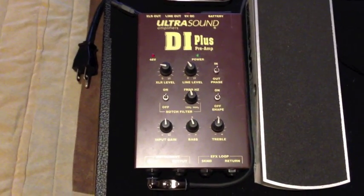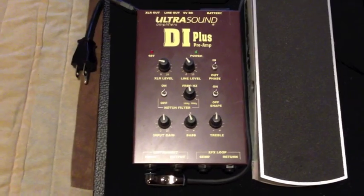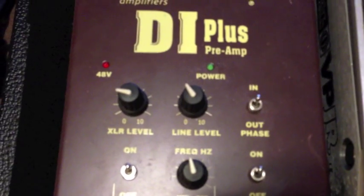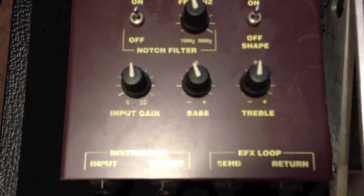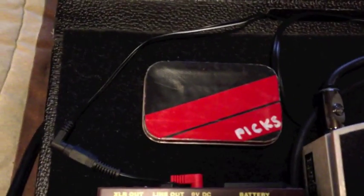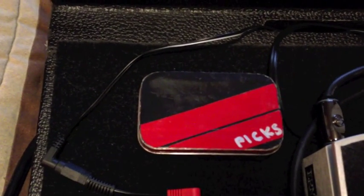The DI Plus came out a little bit after the similar pedal that's the industry standard by LR Baggs. I decided to go with this because I just wanted to do something different. It is kind of a space hog, but it's got some neat features — you can flip it in and out of phase, it's got separate level control for XLR in line, and it also has a true effects loop. I'm not using that, but it's a neat option. Last thing I wanted to point out was my homemade pick box — it's just an Altoids box with some Velcro on the back and tape racing stripes.